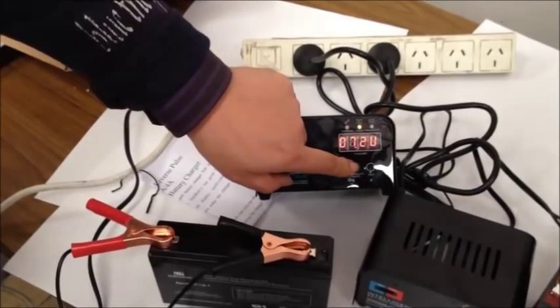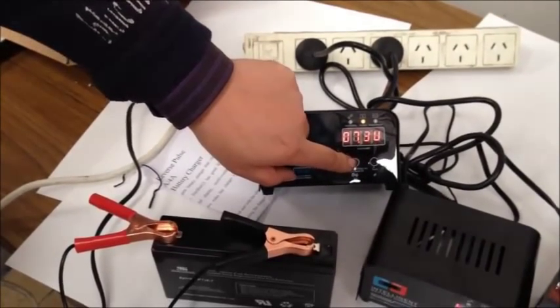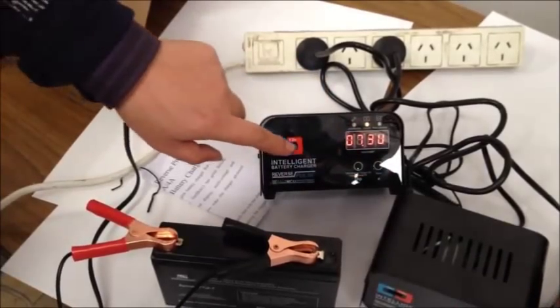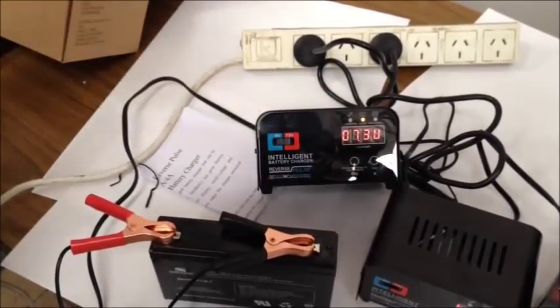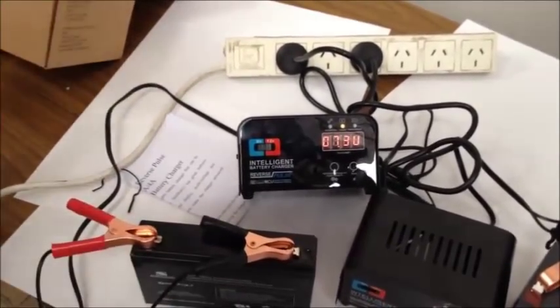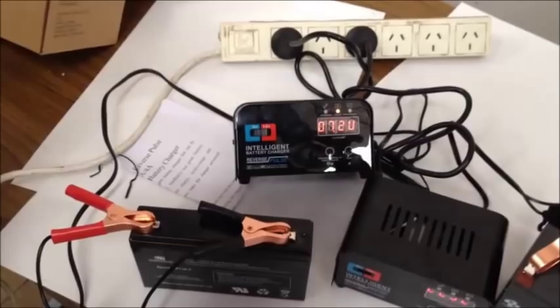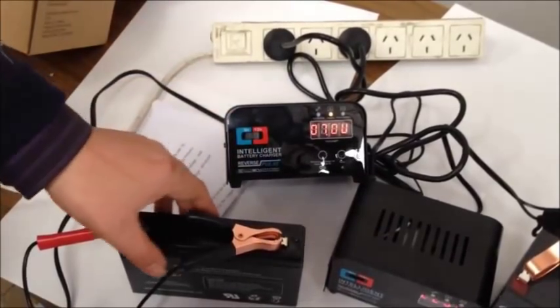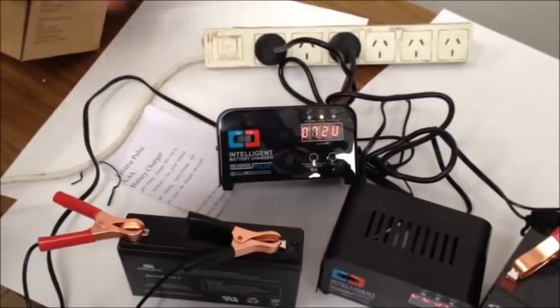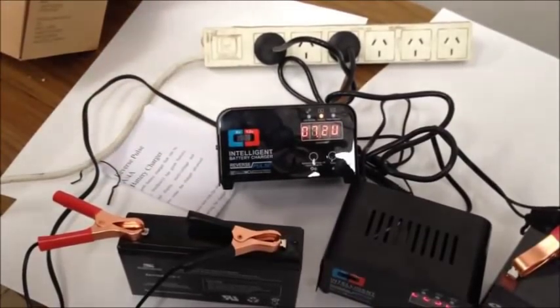You just use this button to select the charging current, and this button to press start. This one selects the voltage. The operation is pretty simple. You can always leave this one — if they sense the battery is low, they will automatically charge again. Thank you.